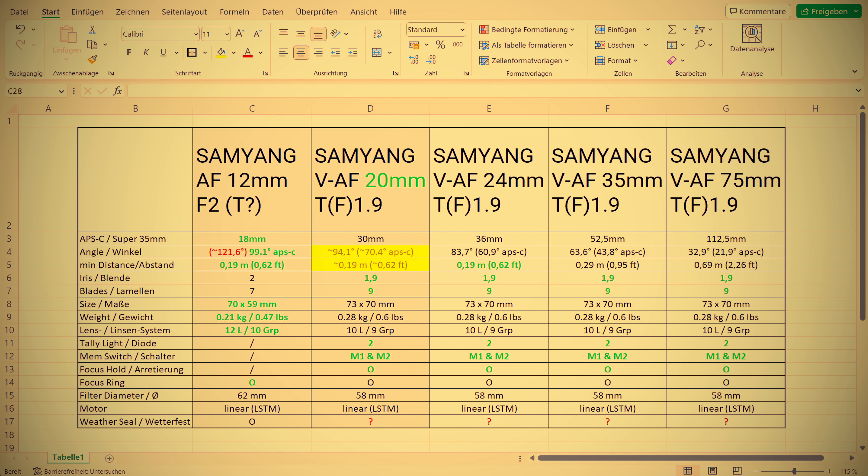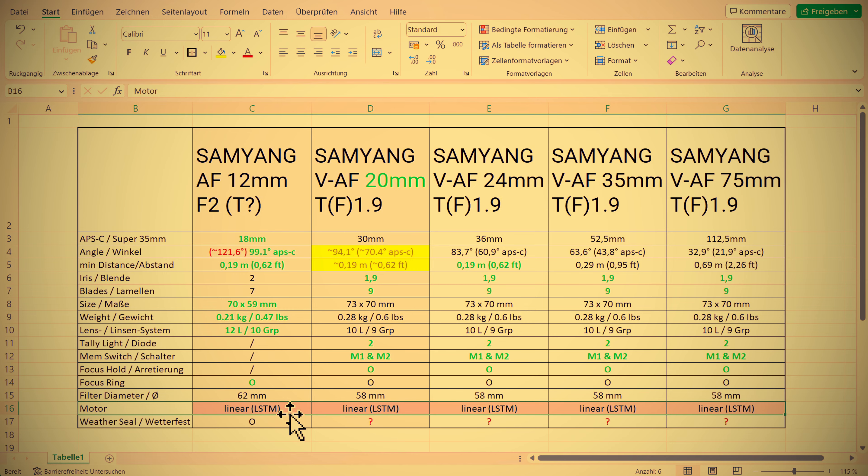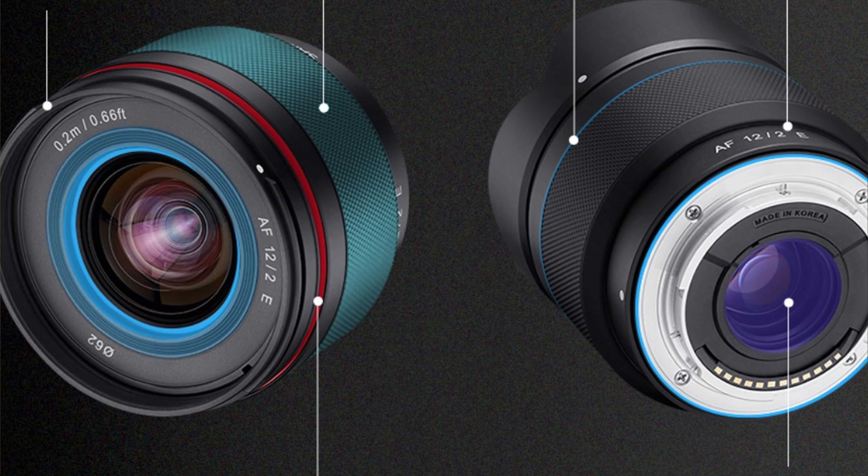Regarding the linear motors, it's also an assumption, but I assume that Samyang is again using the same excellent linear motors from all their other lenses. There is also not much more space in these lenses to build in something completely new. The filter diameter — with all the VAF video series it is 58mm, whereas this 12mm lens is a little bit taller. The topic of weather sealing will be discussed towards the end of this video — that's why I have the question marks here — but officially they say that the VAF lenses are also weather sealed. There is a focus ring, but I assume the feel as well as the working space is better on this 12mm lens.